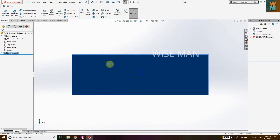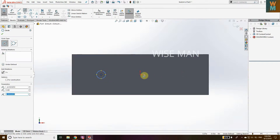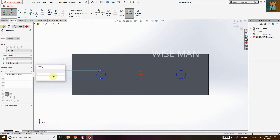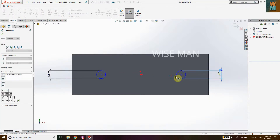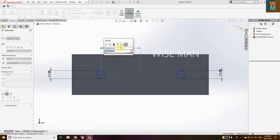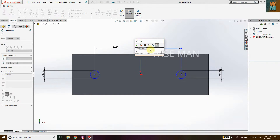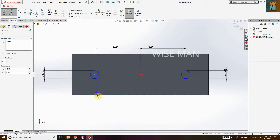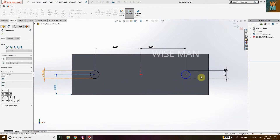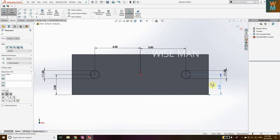Right-click and go to Sketch. Now draw circles along the center line — one here and one over here. Go to Smart Dimension, give the diameter as one inch. Then give the position dimensions: one inch from the center, and from the base it is going to be 2.5. We need to fully define this diagram, that's why we need all the dimensions.